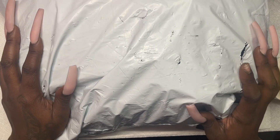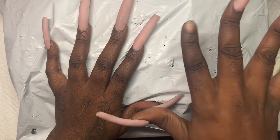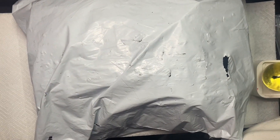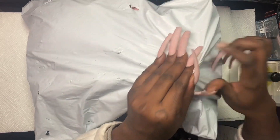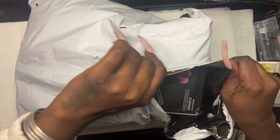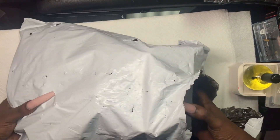Hey everyone, today we have a Shein haul. I ordered a bunch of stuff from Shein — I did a nail haul. We're going to open this package together and see what's in here. I have a client coming in so I'm going to do this a bit fast, because my client comes first, then YouTube.